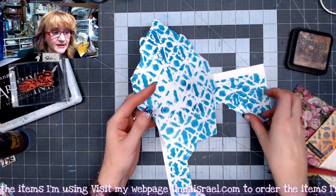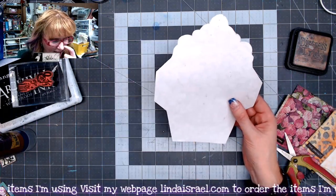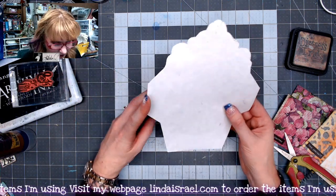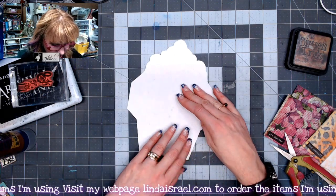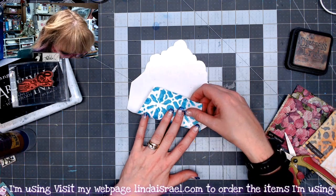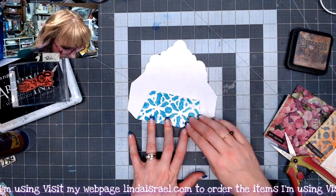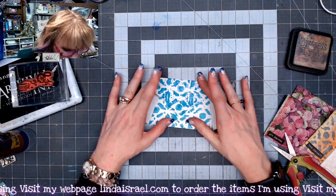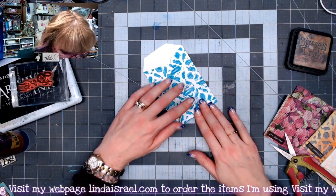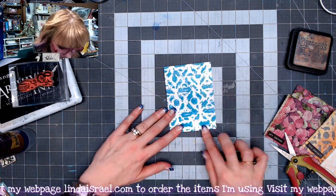I've got that fussy cut out, and the next thing I'm going to do is fold it. You can score it with a ruler if you want, but I just find it's just as easy to take the bottom portion of the envelope and fold it up, lining it up across the bottom and getting it as straight as possible. Then fold down the top, again as straight as possible, then fold in the sides — that way it ensures you're getting it into the correct shape.